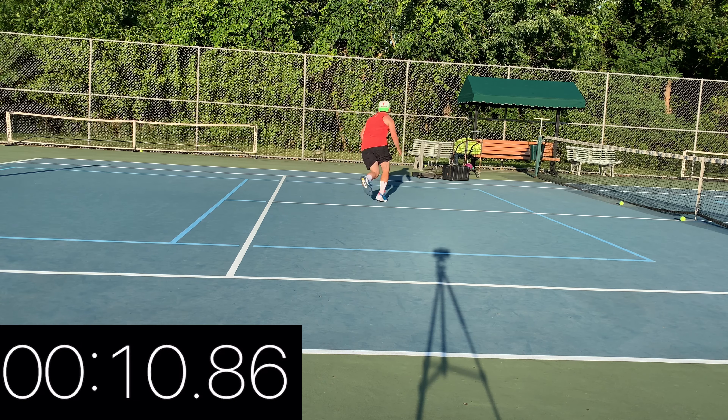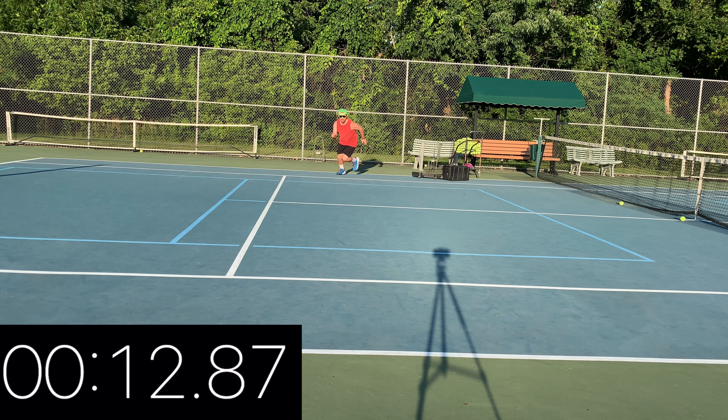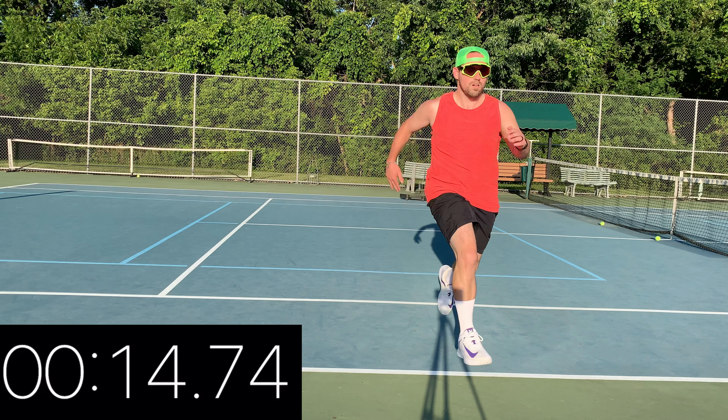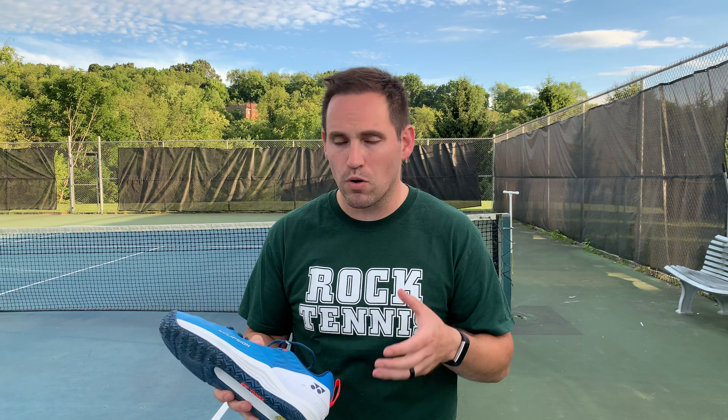Let's test it with the serve test. I got 27 centimeters of height on the serve test with these — similar to the Vapor Cage 4s, which is ironic because playing in them, I felt their best value proposition is: if you like the Vapor Cage 4s' padding but don't like their sluggishness, the Eclipsion 3s are a great alternative.